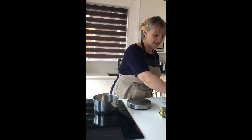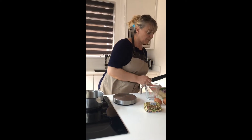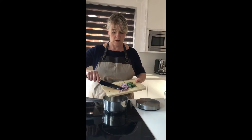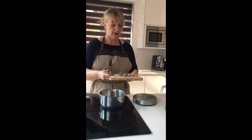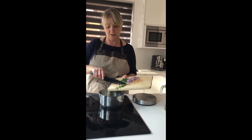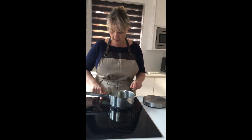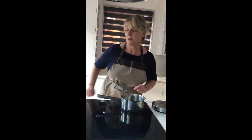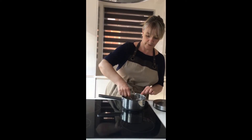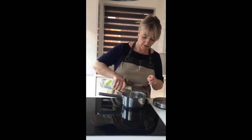Now I'll add my shallot, which is finely chopped — you just need one or two shallots. And I'm going to put in half of my tarragon, just a few leaves, finely chopped as well. You put that in and bring it to a boil. Let that boil and I'm just going to add slightly a bit more vinegar.